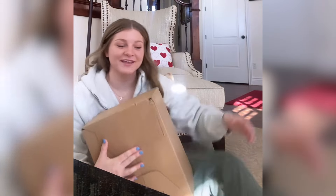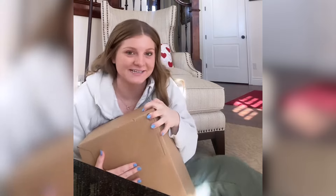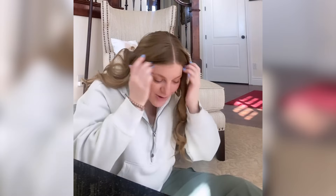Hi guys, my name's Katie. I'm a left below-knee amputee, and I just got a package in the mail which I know what it is, but I haven't opened it yet, and I wanted to kind of open it in front of everybody. Oh my gosh, I'm so beyond excited.